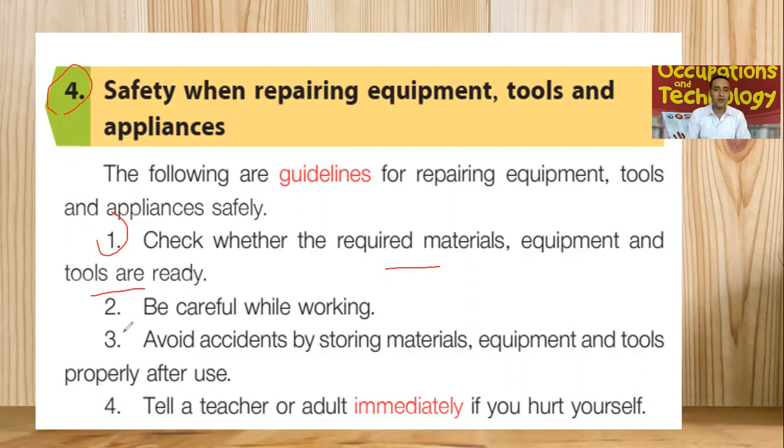Number two: be careful while working. We have to make sure that we focus with an open mind on the things we are going to do — performing the repairing. We have to make sure to do all of the work carefully to avoid accidents.